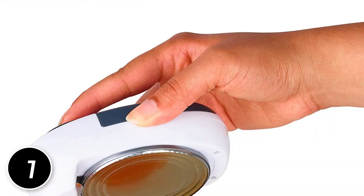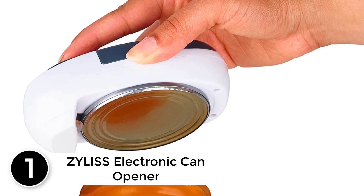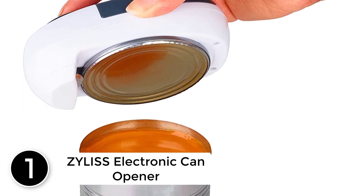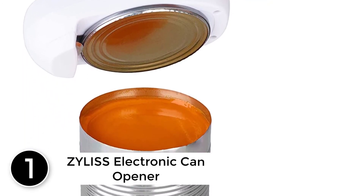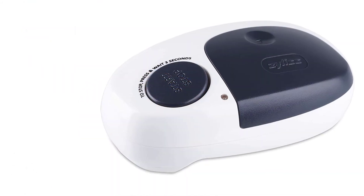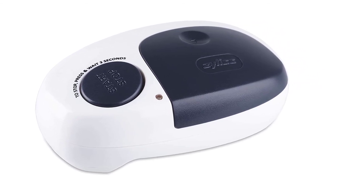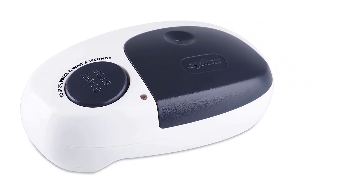At number 1: Xylus Electronic Can Opener. One touch to start and one to end is all you'll need for the Xylus to easily lift lids right off of cans. This electronic can opener works on cans of all sizes — whether they're small, medium, or large — and will have cans open in seconds.